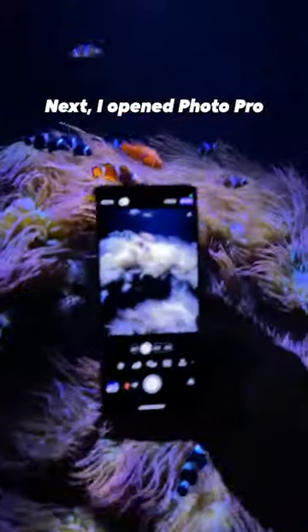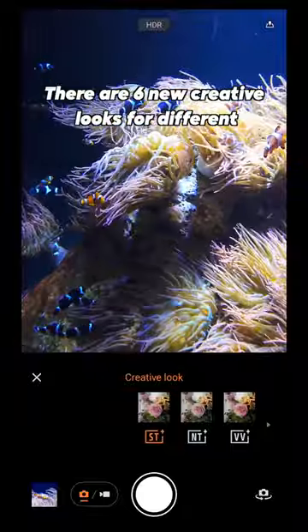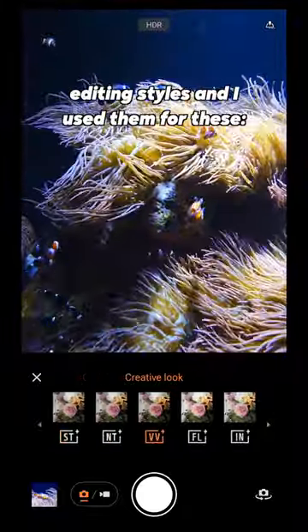Next I opened up Photo Pro and switched to the new creative look presets. There are 6 creative looks for different editing styles, and I used them for these shots.